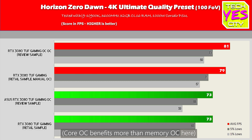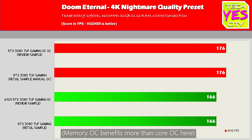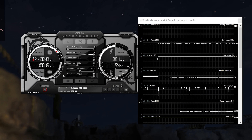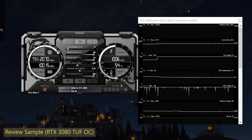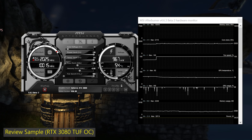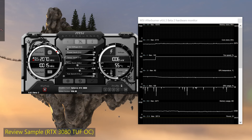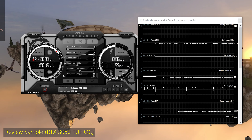On memory speeds, I managed to overclock both to roughly the same level, getting 10 gigahertz effective on both. But the review sample does appear to be a cherry-picked sample in terms of how high it could overclock versus the retail non-OC edition. I don't know if that's due to ASUS binning the OC retail samples versus the non-OC, since I don't have an OC retail sample to compare. With clock speeds during overclocking, we were getting a sizable boost on the cores on the OC version versus the retail non-OC version.